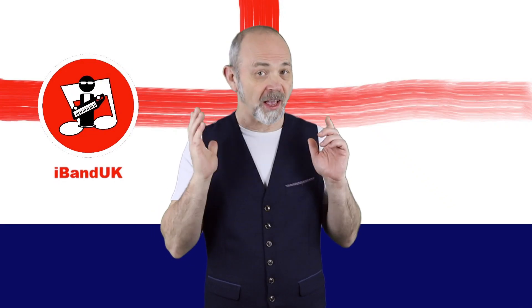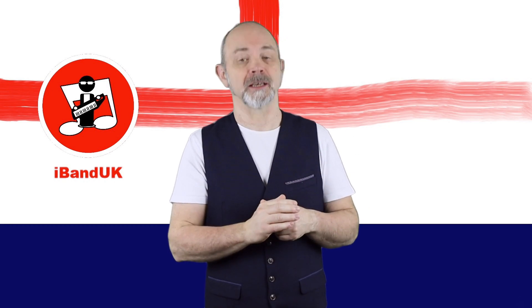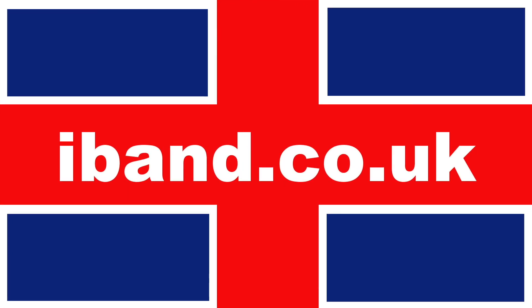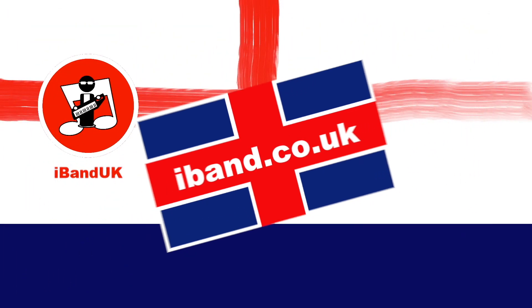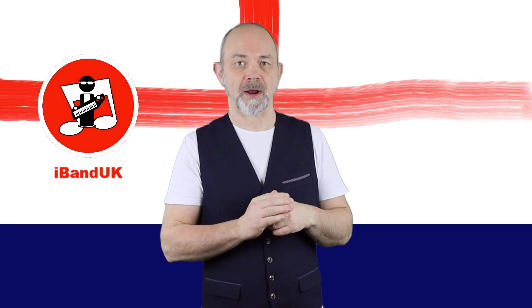Hi, my name's Trev Hutchings and this is how to record a drum beat using the drum pads in BandLab. First, add a MIDI track.